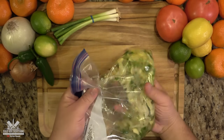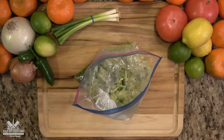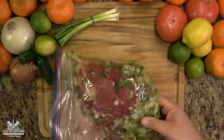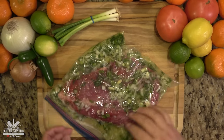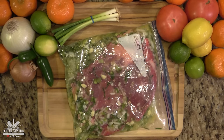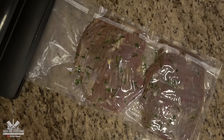Mix all the ingredients real good — mix it very, very well and let it marinate in your refrigerator for two hours, or better yet overnight. Now let's vacuum pack this bad boy.